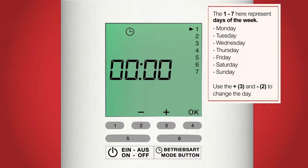The numbers 1 to 7 represent the days of the week, Monday to Sunday: 1 being Monday, 2 Tuesday, 3 Wednesday, 4 Thursday, 5 Friday, 6 Saturday and 7 Sunday. To change the day we need to use buttons 2 and 3, which have a plus and minus above them. Using button 3 we can go up through the days and button 2 will take us down through the days. Now select the current day of the week — on my screen I've selected Wednesday.